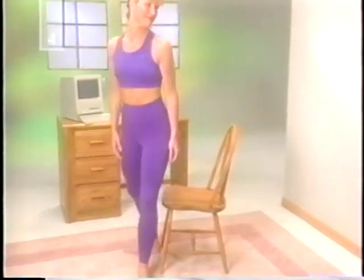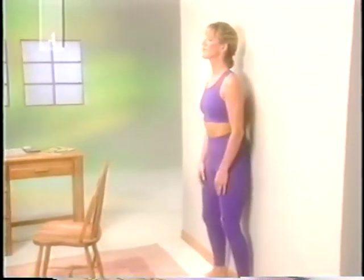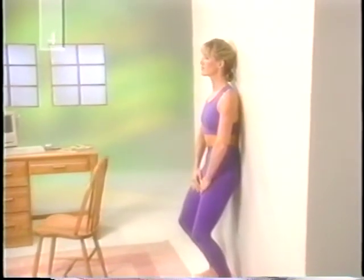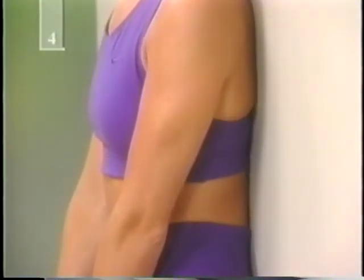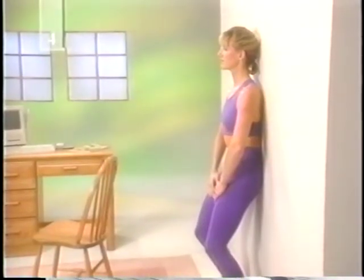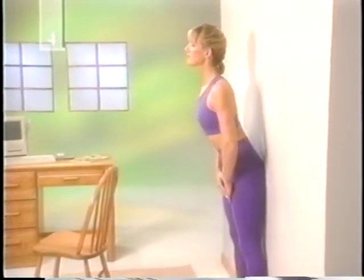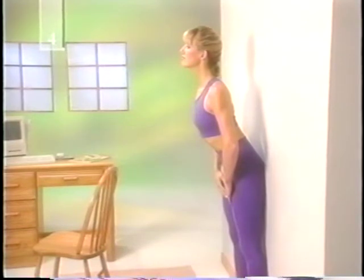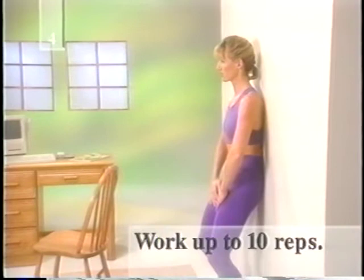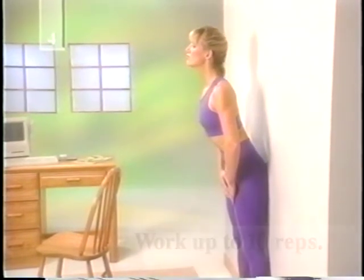Next, stand with your back and heels against a wall. Inhale and bend your knees, at the same time tucking in your buttocks and pulling in your abdominal muscles to flatten your lower back against the wall. Contract your muscles strongly as you hold this position for a count of five while exhaling. Increase your holding time as you are able. Then inhale as you straighten your knees and arch your back. As you exhale, alternate from a flat back to an arched back position. Begin with five repetitions and work up to ten. Don't do this exercise if it causes back pain.